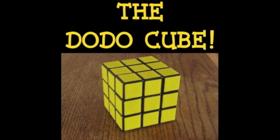Introducing the Dodo Cube! The Dodo Cube takes all the stress away from the confusing Rubik's Cube and makes it easy to impress your family and friends. The Dodo Cube — the Rubik's Cube for dummies.